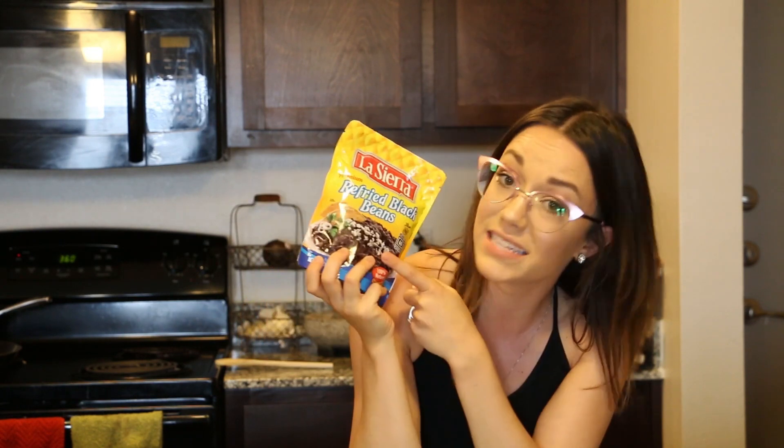We are going to make some delicious and simple chicken flautas. Here are the ingredients: sour cream, Mexican blended shredded cheese, any type of beans will do. Normally when I make these I like to use whole black beans, but I don't have a can right now so I'm just going to use refried beans and it'll work.